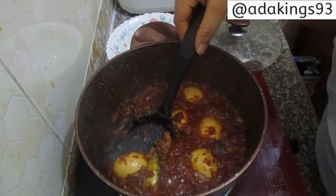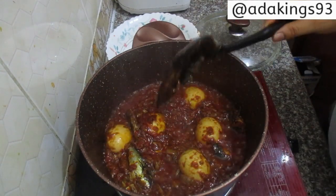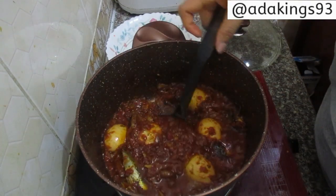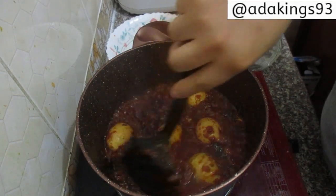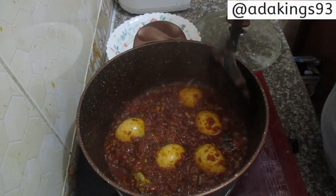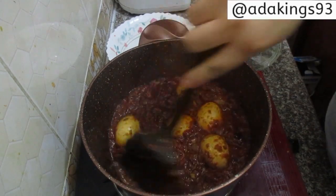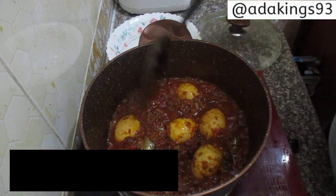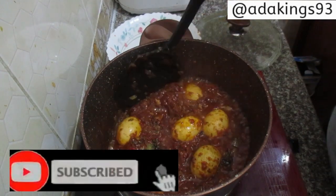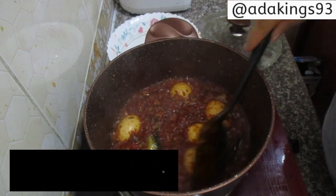Hello guys, welcome back to my channel! This is a video on how I made this tomato stew recipe — the best and quickest tomato stew recipe you can make on the go for your family. If you want to know how I made this super yumminess, you definitely have to continue watching. Don't forget to subscribe to my channel and give this video a thumbs up. Let's go!